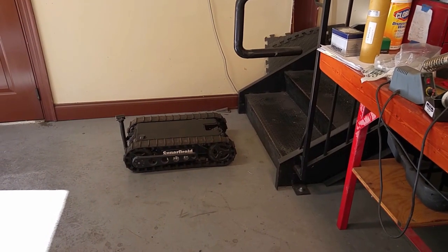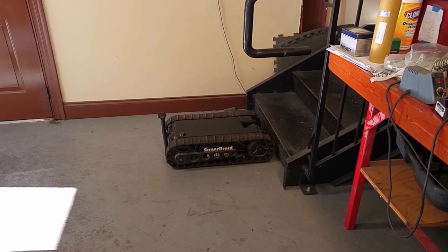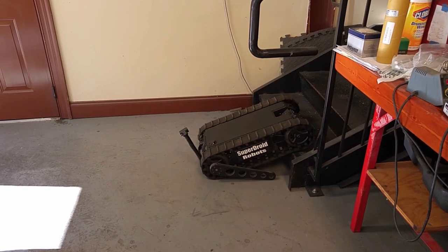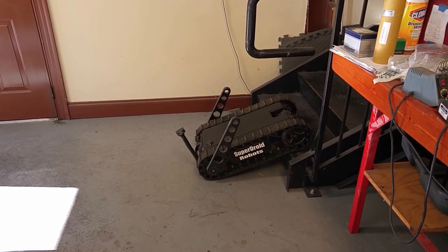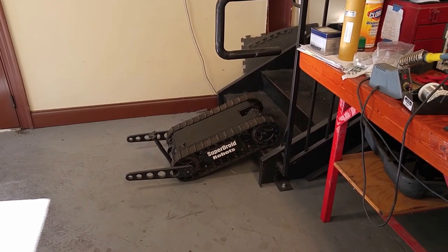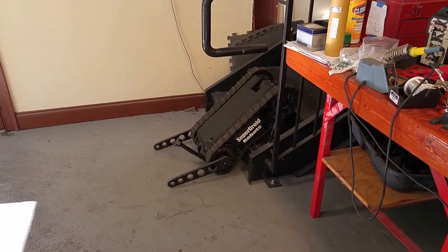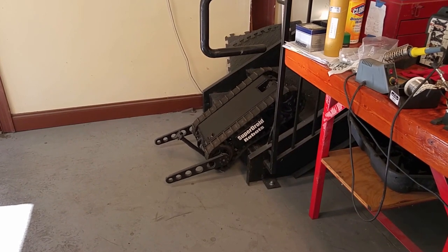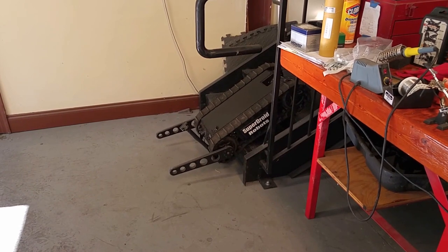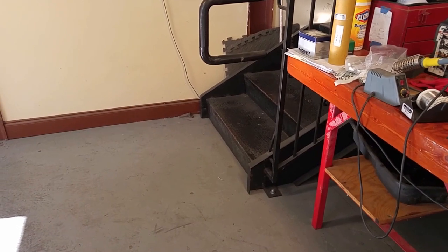When approaching an obstacle like a set of stairs, drive up to the obstacle. Lift the nose of the robot up in the air with the flipper arms and move forward to engage the first step. Rotate the flipper arms back to about parallel with ground level. Stabilize will be engaged after you get up onto that second step — press the stabilize button and continue moving forward slowly to ascend the stairs.